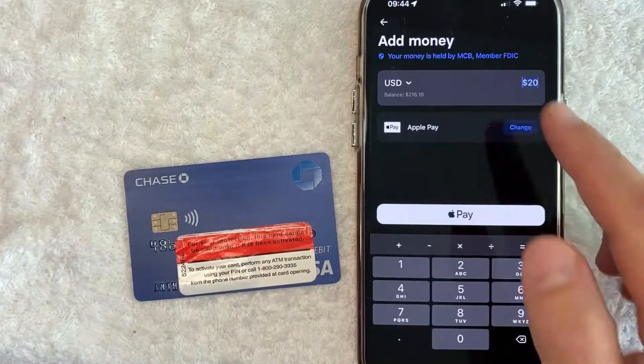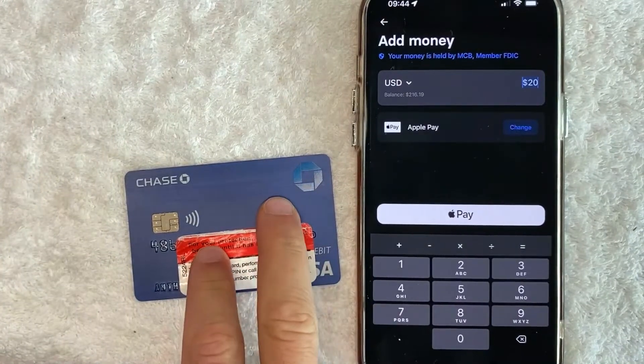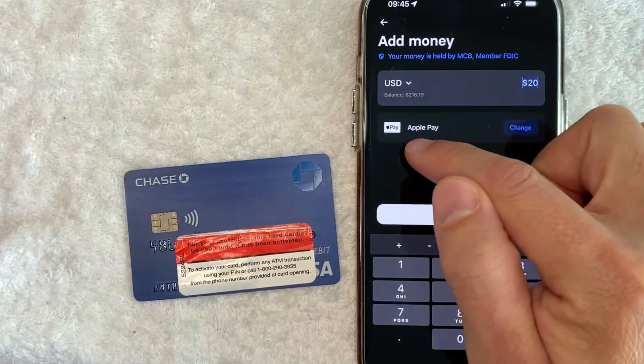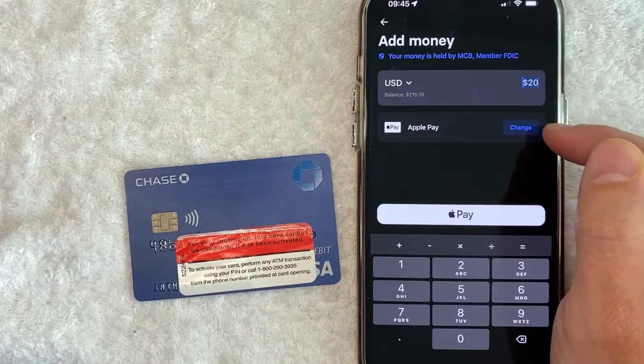Once you click there, you will get to choose how much money you want to add into your Revolut account. But in order to add your Chase Debit Card into Revolut, look down here — it's going to show your payment method. As you can see, mine is Apple Pay. And in order to add your Chase Debit Card, click on this blue Change button here to the right.